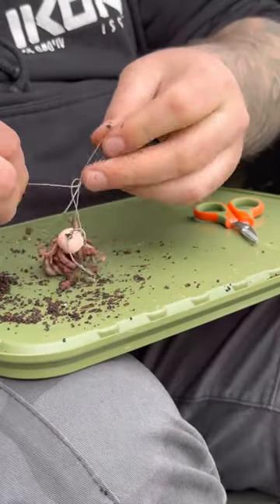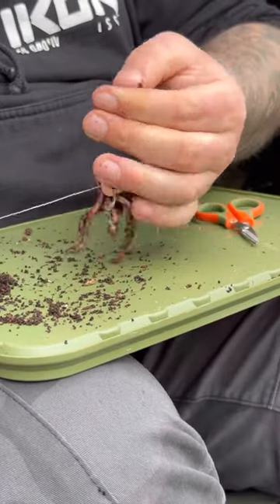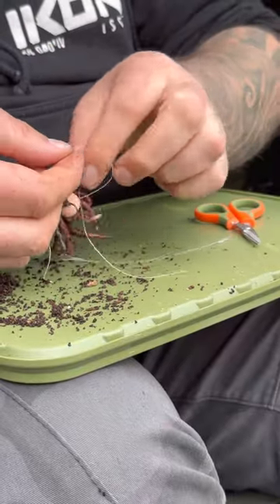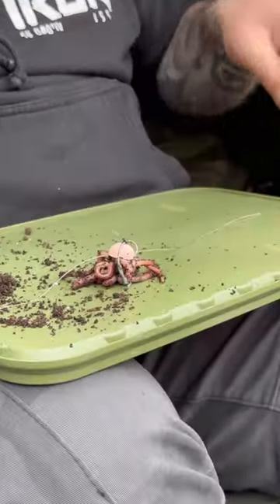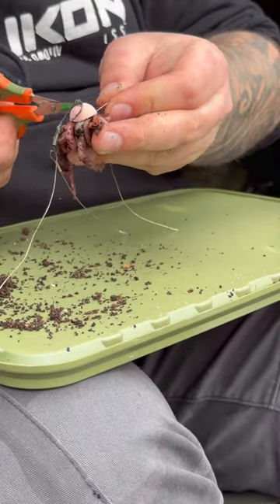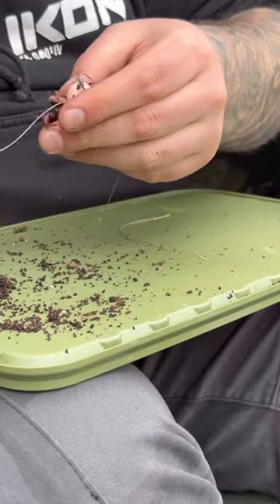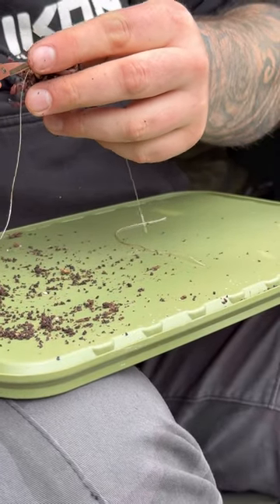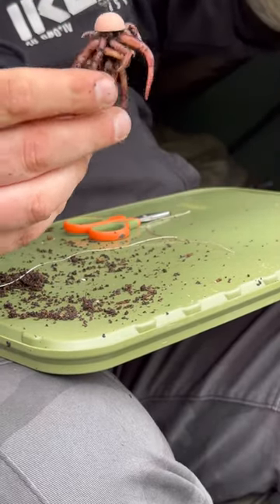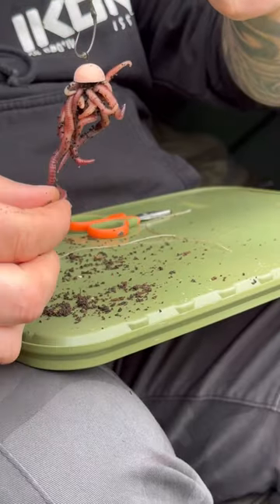Do a couple of knots — no harm in doing a few. Then simply just trim the excess bait floss. That on its own is a brilliant rig. That will catch on a Ronnie rig, and the worms themselves will give you a lot of natural attraction.